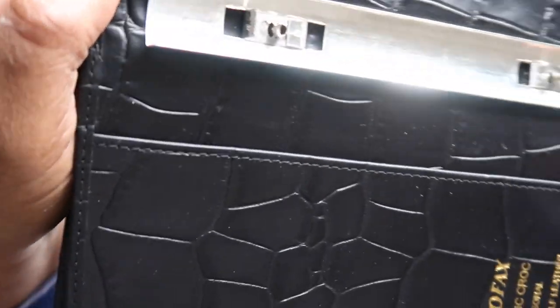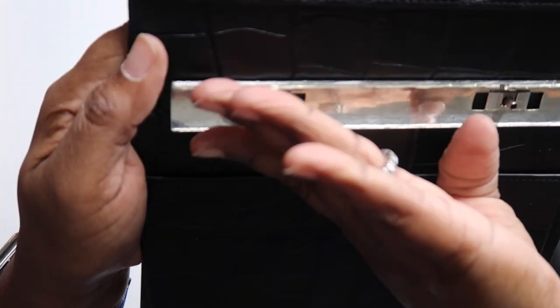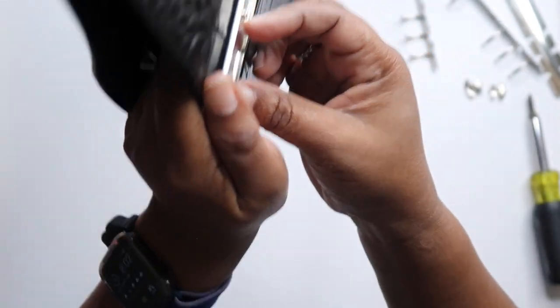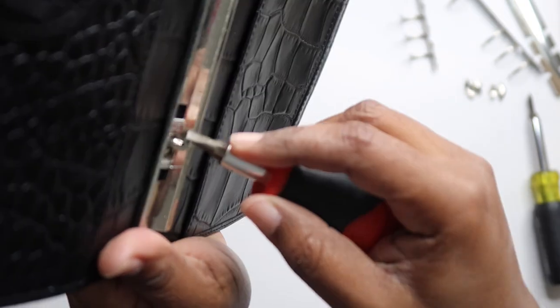You see how I pried that up? And the light is glaring — hopefully you guys can see that. I pried it up where this one is still laying down. See if I can do it from this angle without hurting myself. So just pry that open.